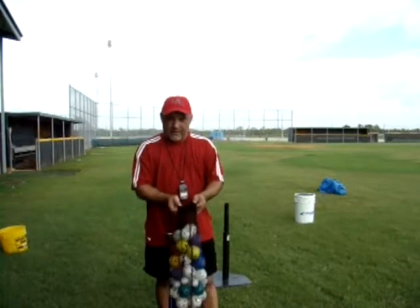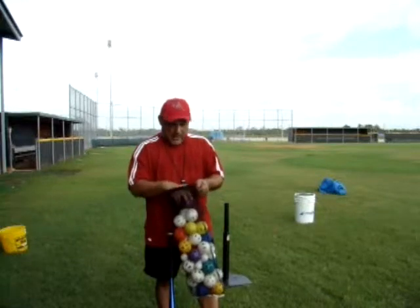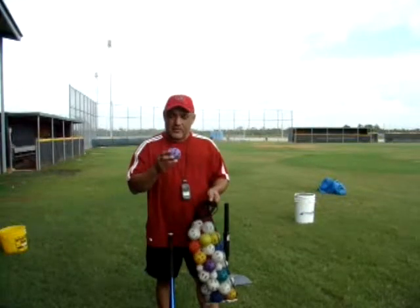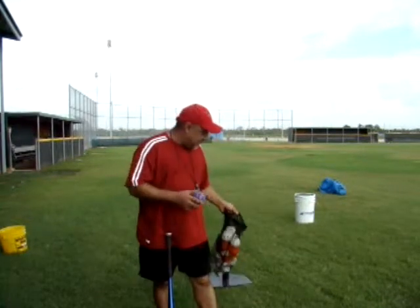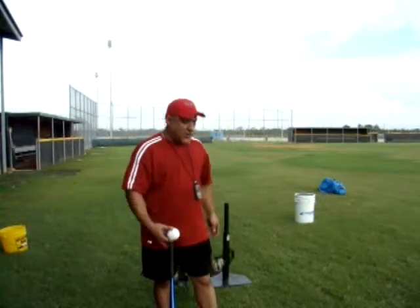Number one, we stress that these are safe. They're a lot safer than putting a tennis ball out there in front of a bunch of kids. They're plastic, they're filled with nothing, so they travel a whole lot slower.